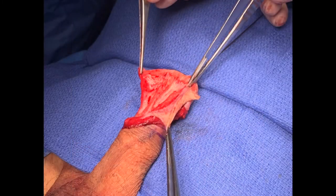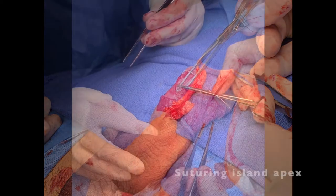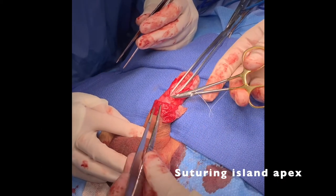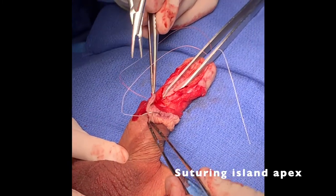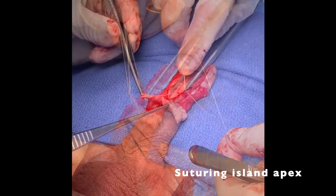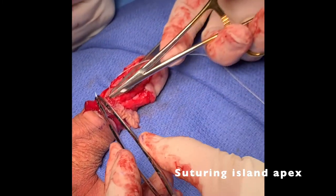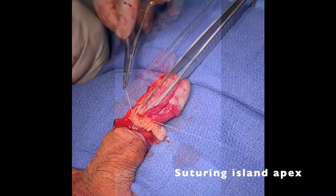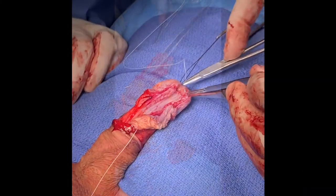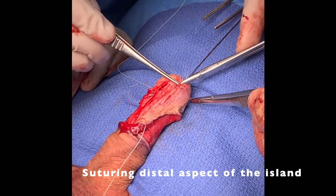We then transposed and inverted the transverse island flap into the urethral defect. Starting at the apex, the transverse island flap was fixed to the native normal urethral mucosa using 5-0 vicryl interrupted sutures. The island flap was secured distally with interrupted 5-0 vicryl sutures.